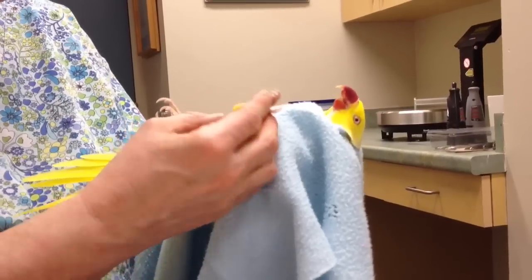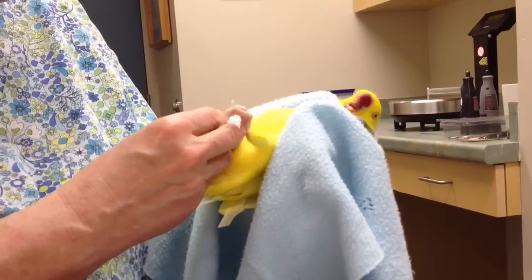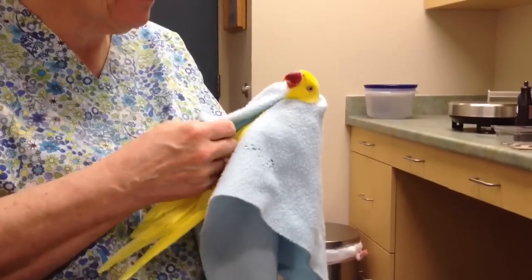If you find you are getting wear marks here on the heels basically, then the perches are probably too wide for him. Oh, too wide, okay. Yeah, so you often don't think about the width — you think a lot about how they smell.